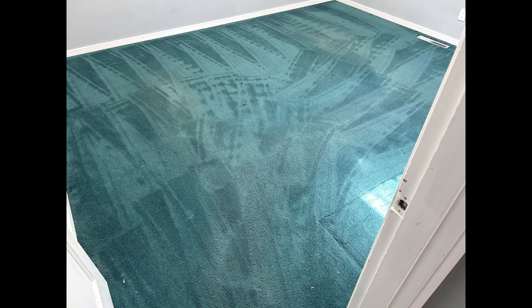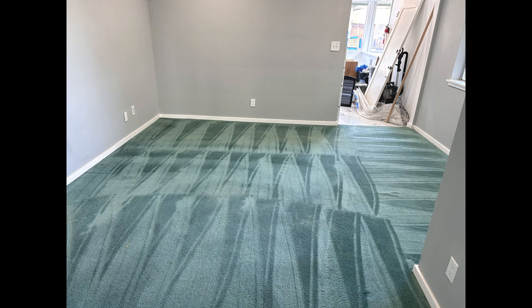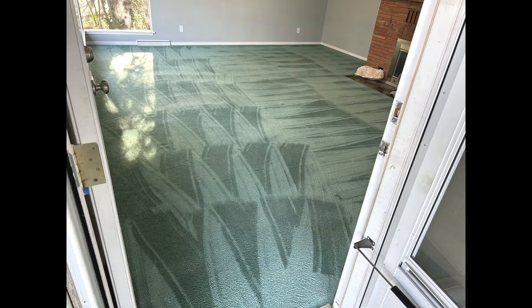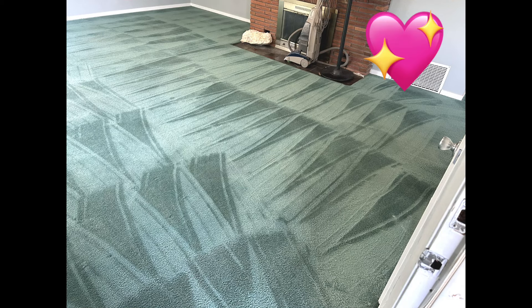Here are the final results — it looks beautiful. I sure wish the paint wasn't there, but I'm sure this gentleman now knows for the future. What do they say? A pound of prevention is worth a pound of cure, or something to that effect. Anyway, I appreciate you watching and I'll see you in the next one.